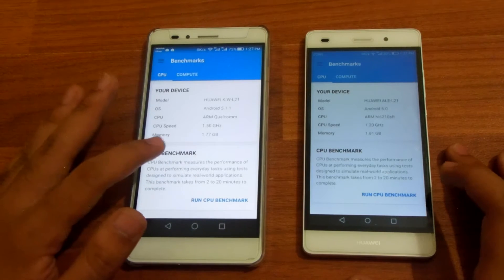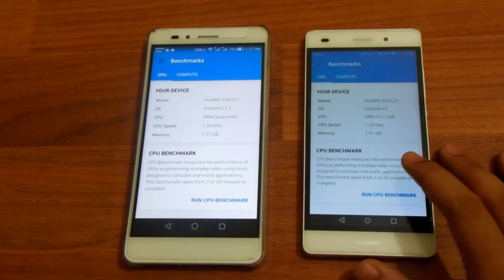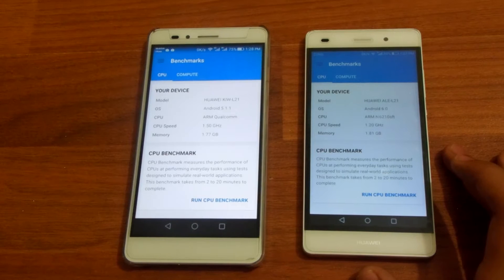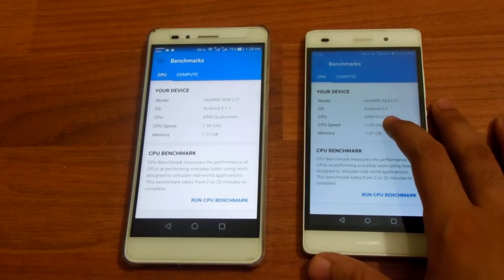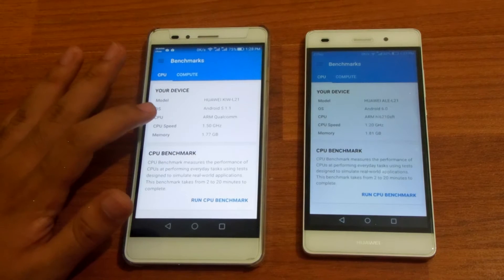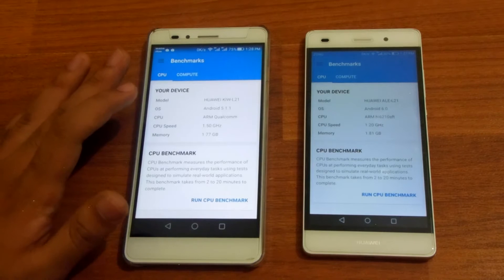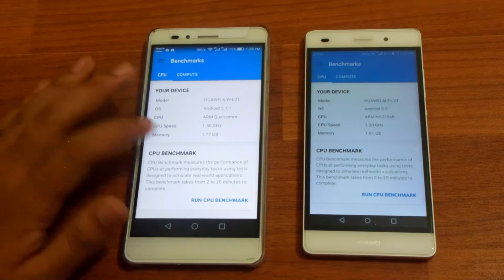The Huawei Honor 5x is running Android 5.1.1 Lollipop while the P8 Lite on the right side is running Android 6.0 Marshmallow. The P8 Lite has a 1.2 GHz octa-core HiSilicon Kirin 620 processor, and the Honor 5x has a Snapdragon 617 or 615 processor clocked at 1.5 GHz, also octa-core. Both have two gigabytes of RAM.